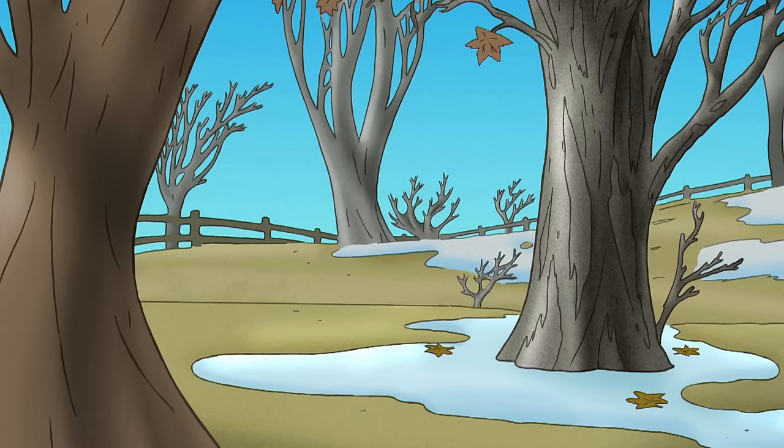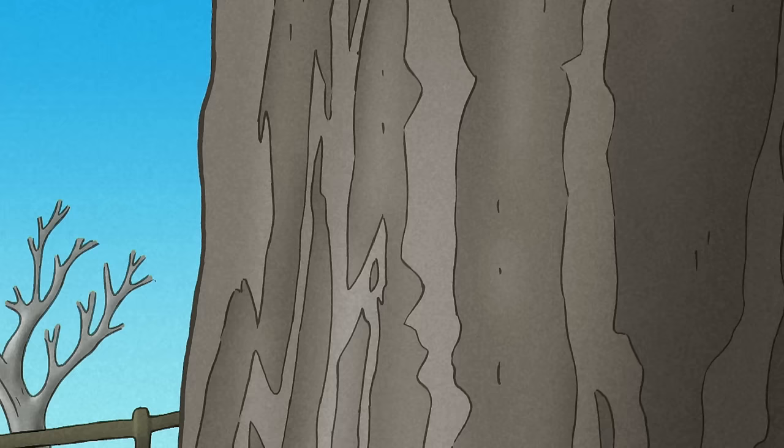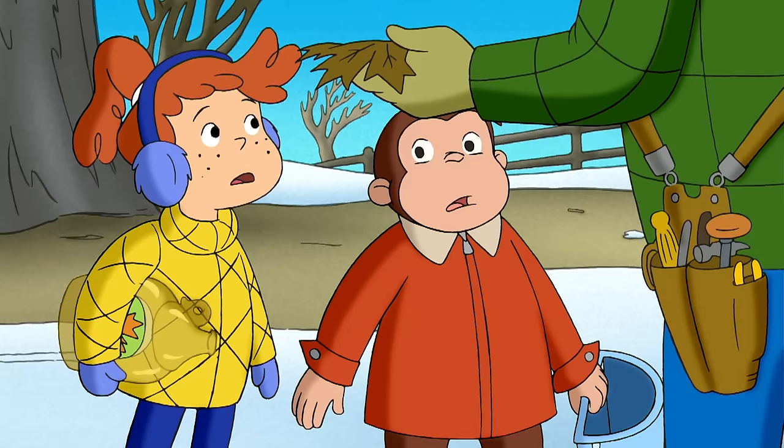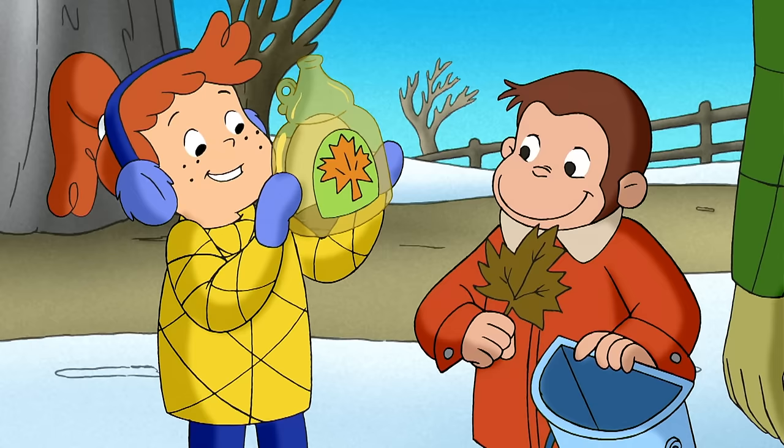First, you have to find a maple tree. A maple tree has gray bark and deep ridges that run up and down like this. And they have five-pointed leaves like this. Yeah, look — the bottle tells you what kind of leaves to look for.